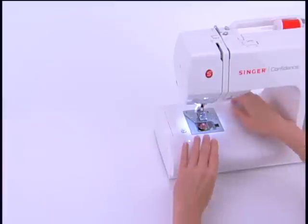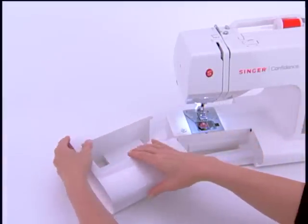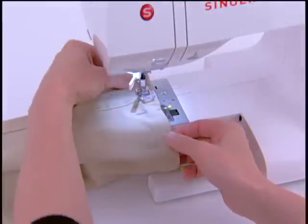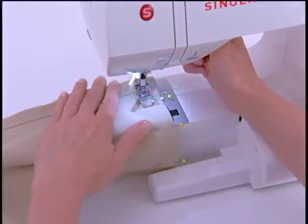This is the removable extension table. All the machine's accessories can be stored here. Remove the extension table to access the free arm, which is great for sewing hard to reach areas like pants hems or children's clothing.